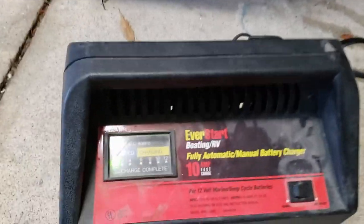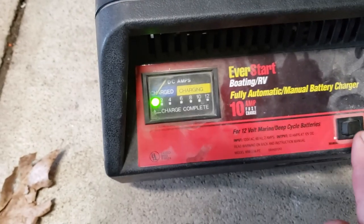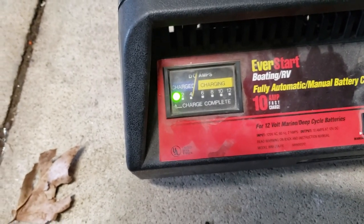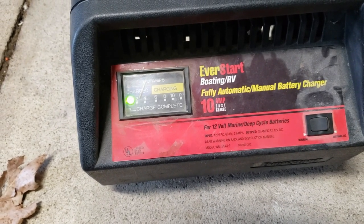Now I'm going to charge it with my battery charger for a couple hours. You see in automatic mode, it's not charging — it's already shut off. But I'm going to switch it over to manual and let it sit there until I go to bed tonight.